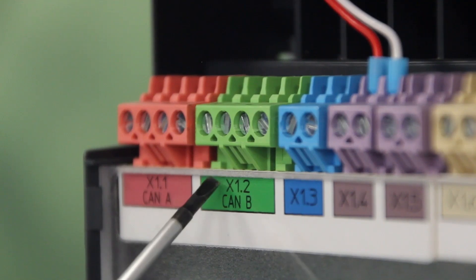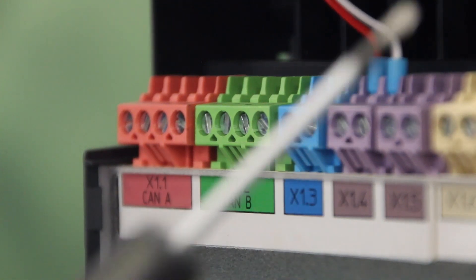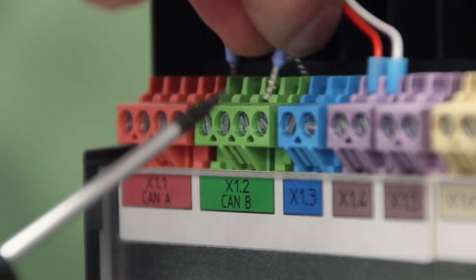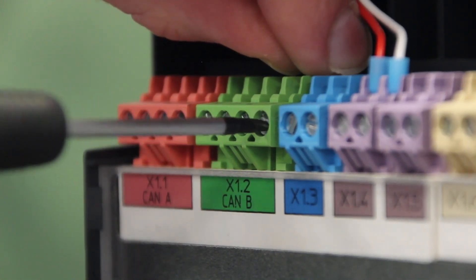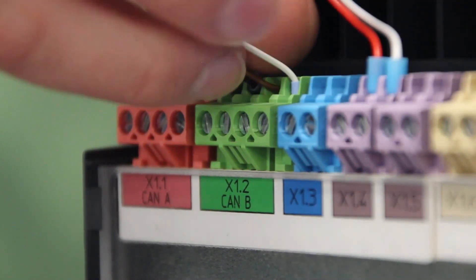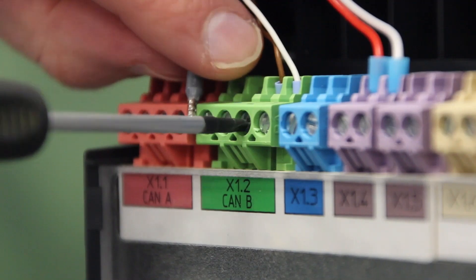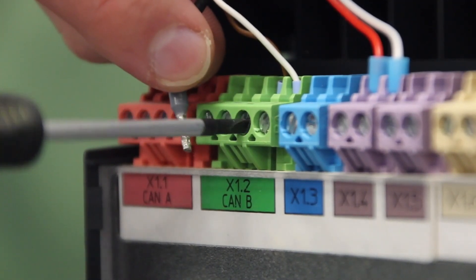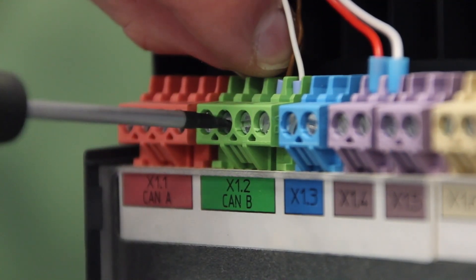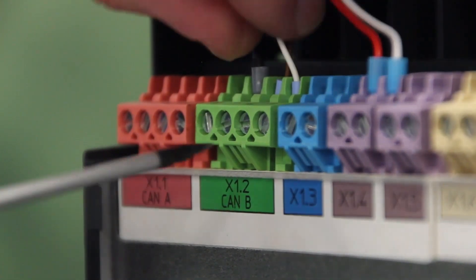On the top of our connection for 1.2 we have H, L, minus, and plus. We need to connect our white cable into H, our brown cable into L, and our black into minus. Always ensure all the terminals are tight.